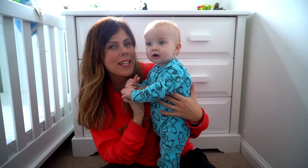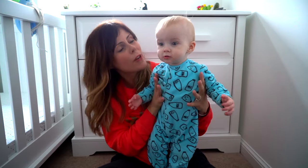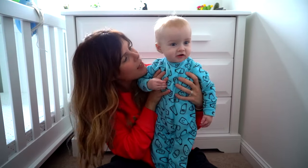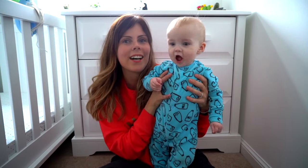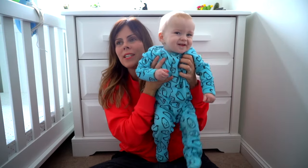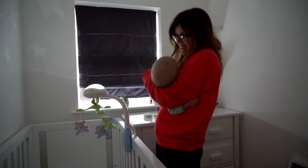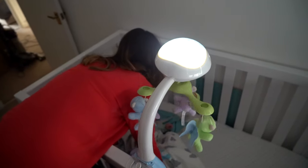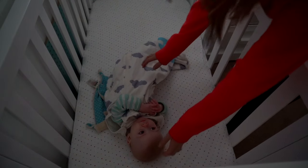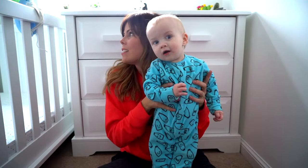We have been using the Fisher-Price Butterfly Dreams 3-in-1 Projection Mobile for a good few days now. He's in his own room now - not all night long yet, but that's a work in progress. We've been using the mobile to create some sleep associations, putting it on every single nap time and at night time as well. He seems to really like it and is soothed by the white noise - he had white noise previously on an app on my phone, so it's a natural progression - and overall he seems to be getting on really well with it.